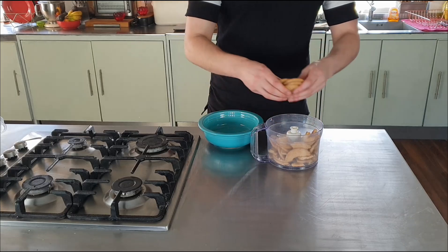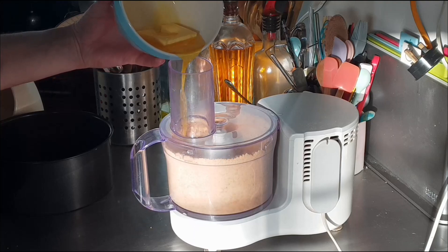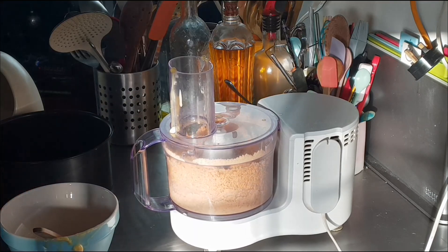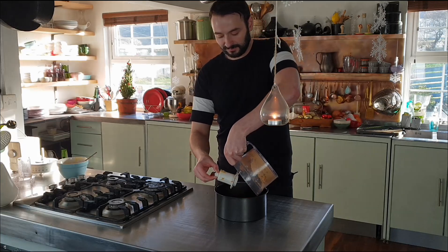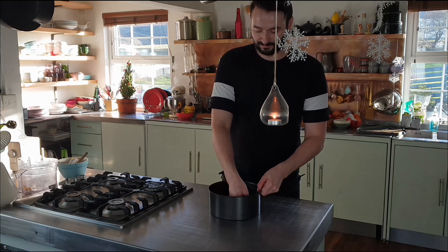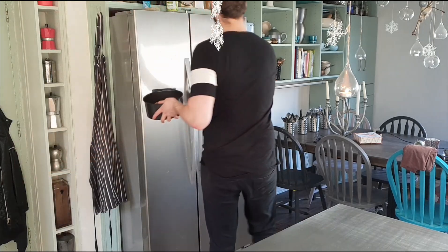To make the base, break 250 grams of digestive biscuits into a food processor. Blitz this until a fine crumb, and pour down the funnel with the motor still running: 100 grams of melted or very soft butter, until it begins to clump around the blade. Press the sandy mixture into the base of an 8-inch springform tin, using your knuckles to flatten it out or the back of a spoon. Then chill it in the fridge.